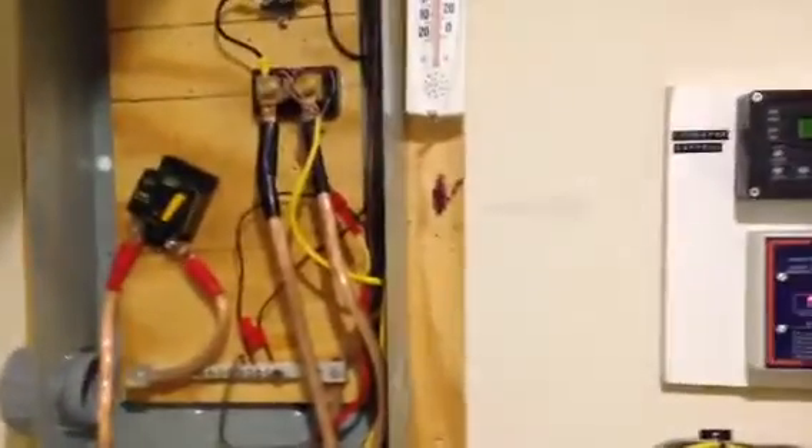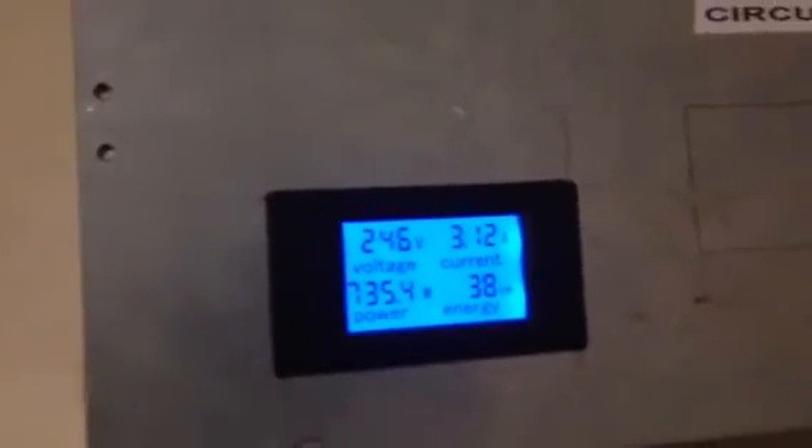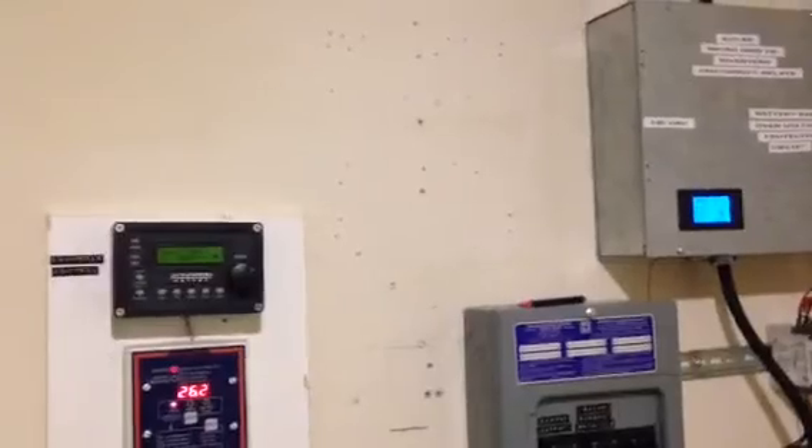One thing I really like is that everything is automatic now. I no longer have to deal with timers, diversion loads, or diversion controllers. It looks clean — very, very clean — and it's efficient. My power is steadily climbing. Right now it's only 9:32 in the morning and I'm already at 735 watts coming in from my solar array. Anyway YouTube, just an update to let you know I've gone fully AC coupled and I think it's pretty good. Take care.